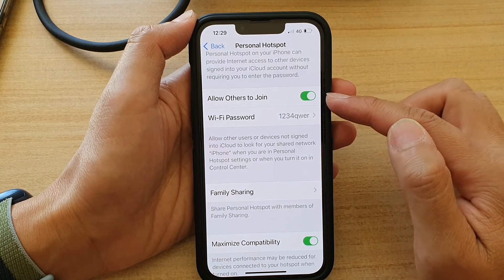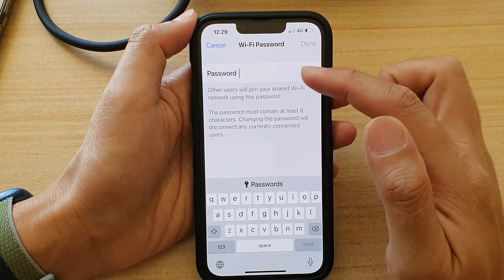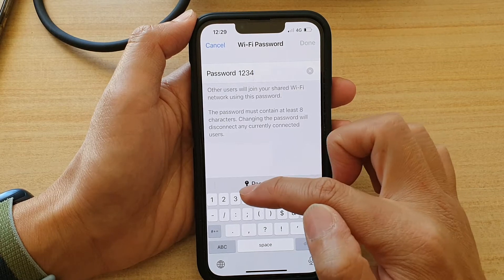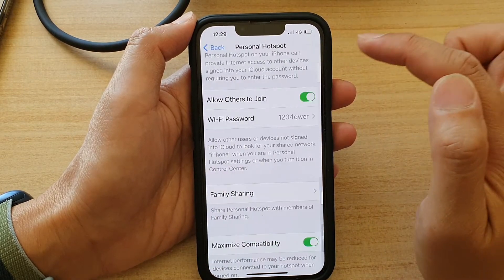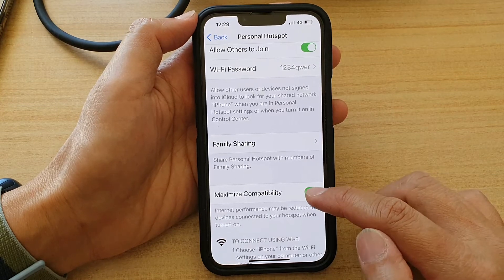Tap on the switch to turn it on. Next, tap on the Wi-Fi password and put in a password that you want to use. I'll put in '1234qwer' and then tap on Done to save the changes.